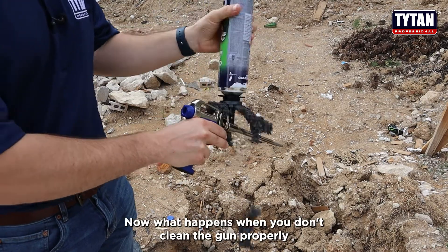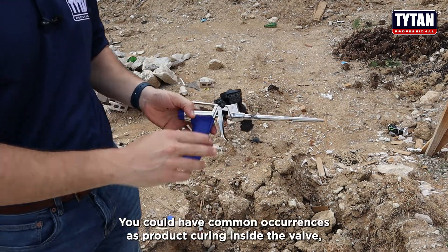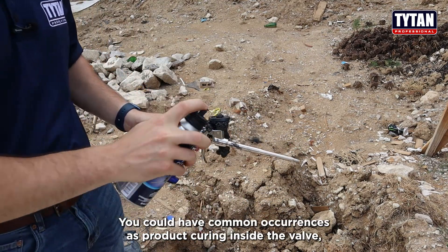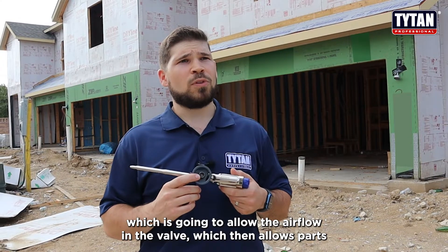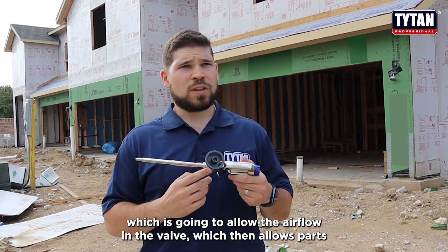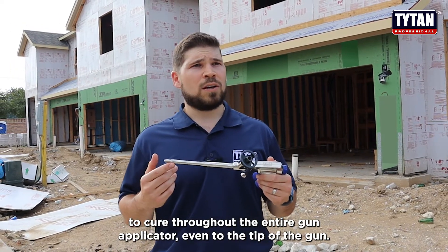What happens when you don't clean the gun properly and you store it without a can? You can have common occurrences such as product curing inside the valve, which allows air flow through the valve, and then allows product to cure throughout the entire gun applicator, even to the tip of the gun.